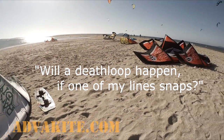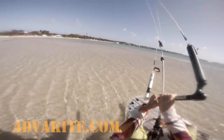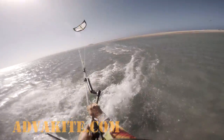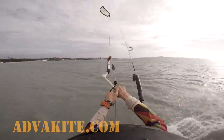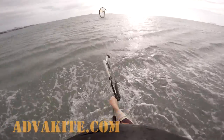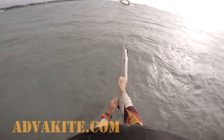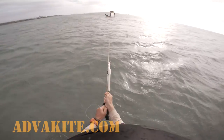One more question I get pretty often is about the possibility of a death loop in case one of the lines snaps. To check it, I took my 10m Slingshot Rally and went out when it was blowing about 20 knots — pretty well powered. Let's start from the steering line. After drawing a wide arc, the kite falls down. I didn't feel anything special, no tendency to loop. Now, one of the front lines. This time something like a death loop — it spins really fast, however without any power. After a while it just falls into the water by itself. I'm using the remaining line to flag the kite completely. Our experiment has shown that line snapping is not able to initiate a death loop, at least not that powerful and dangerous in the case of the Rally. If you have other experience, let me know.